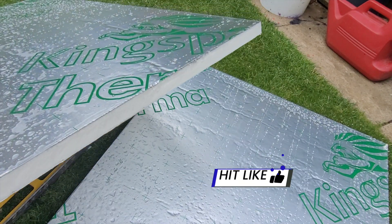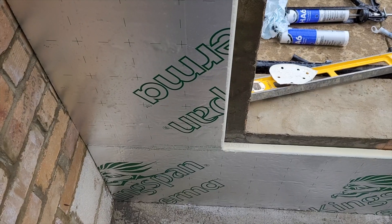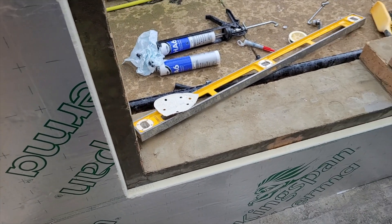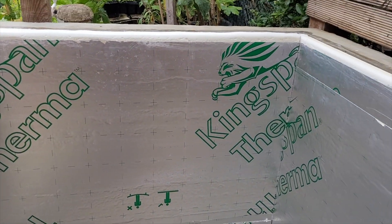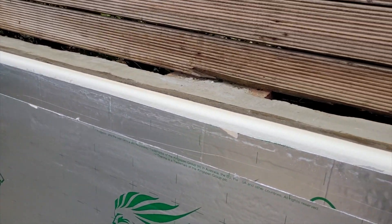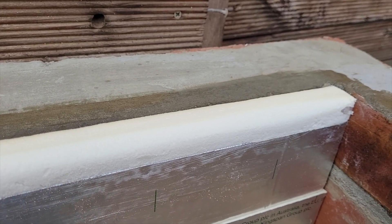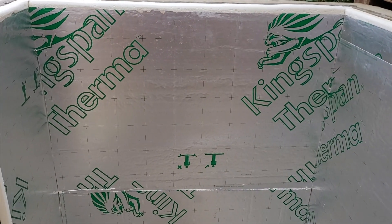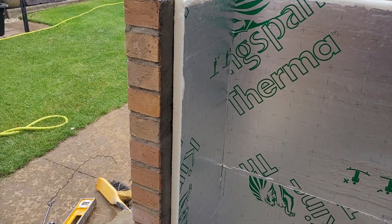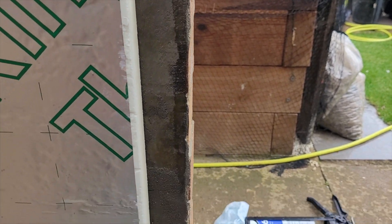And there you have it — one nice straight cut edge. All done, or at least the sides I can do. I've rounded all the top edges off, all ready for fiberglassing. All I've got to do now is tape up all the joints — it's all stuck to the wall quite well. I've also ever so slightly rounded off the window frame just to make fiberglassing easier.